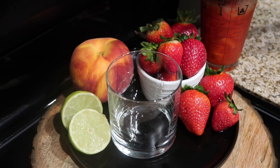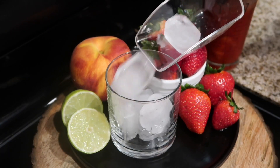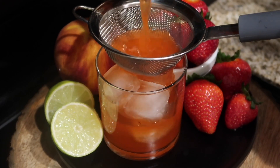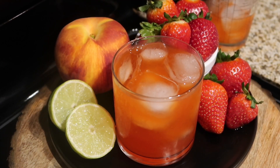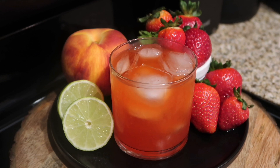After that, you're going to go ahead and prepare your drink. I'm just going to add a couple of ice cubes, and then I'm going to do a nice pour over of my peach strawberry cocktail. And when it's done, it's going to come out looking delicious like this.